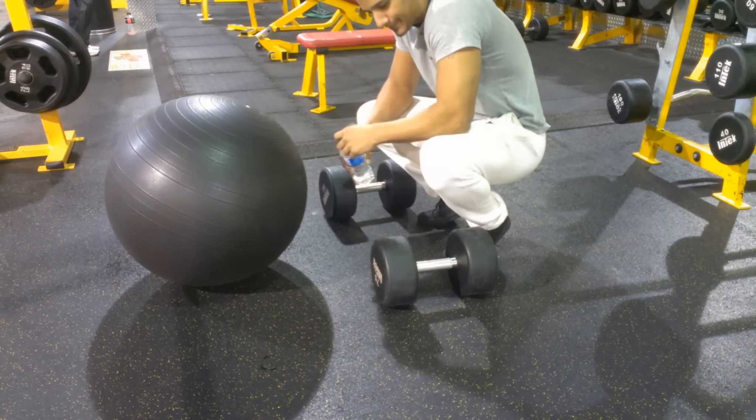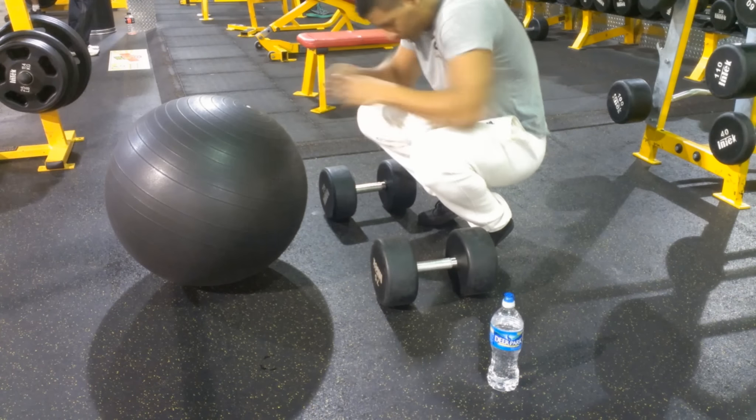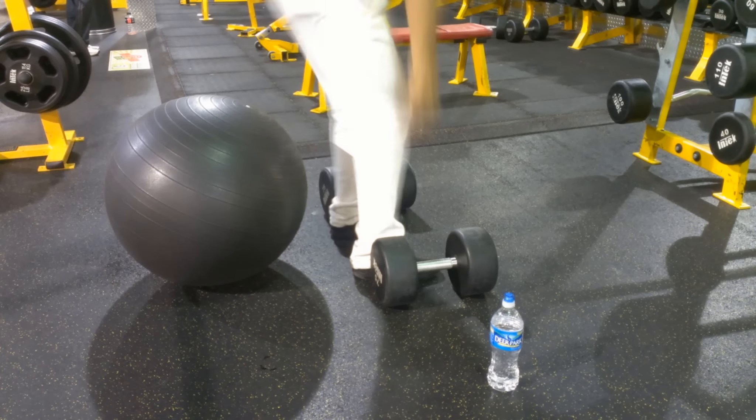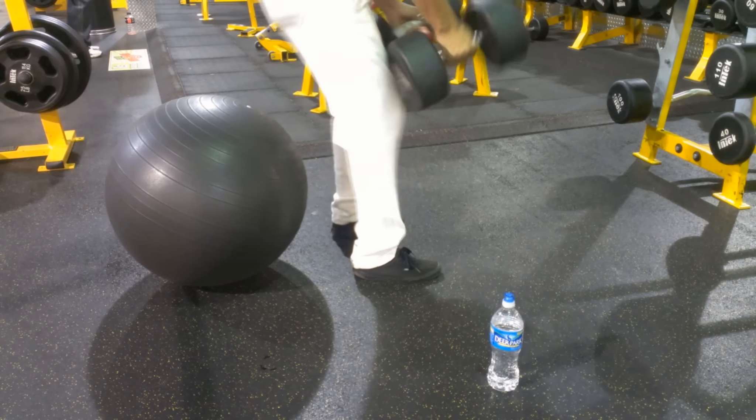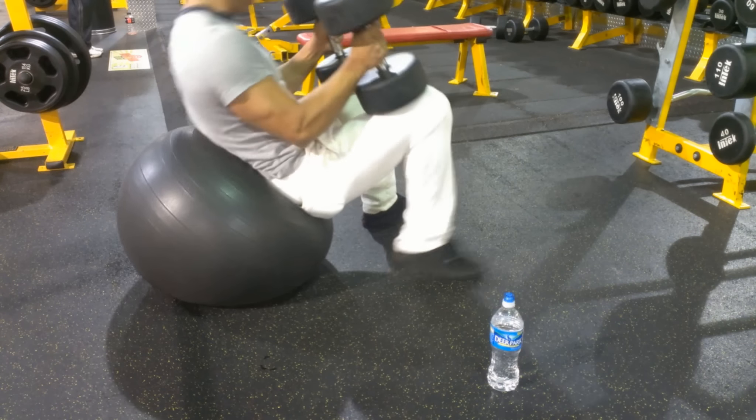Remember to keep drinking water. You don't want to be dehydrated during these exercises — well, during any exercises. In the book, it says drinking 9 to 14 cups of water a day should be normal, and that helps you lose fat.